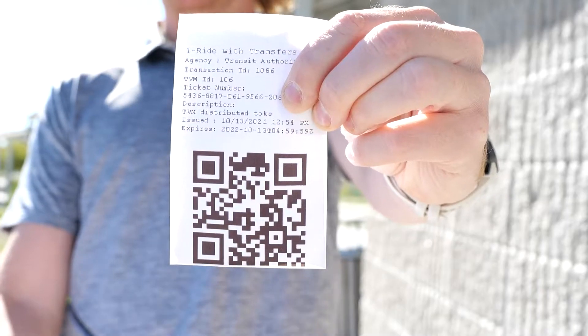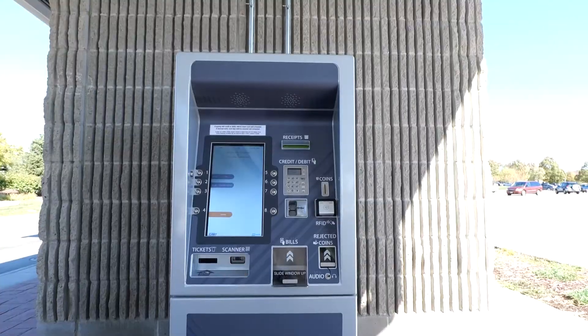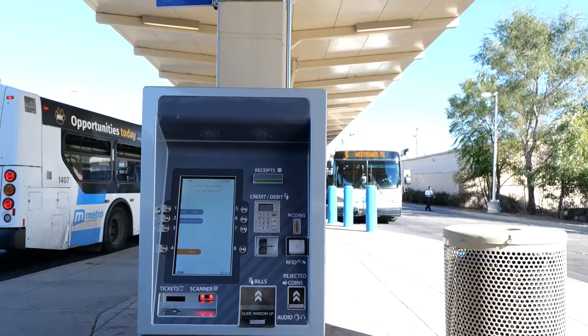You can buy paper tokens at ticket vending machines located at Orbit Stations and the West Roads and North Omaha Transit Centers. To buy a paper token, choose one ride if you're taking a single trip, or one ride with transfer if you're connecting to another bus.